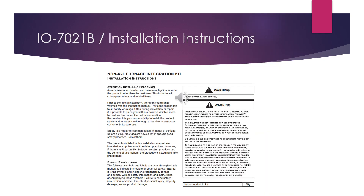A complete list of instructions, specifications, and diagrams is available from Goodman, Daikin, and Amana. It is the INO Manual 7021B and it is available on the website.